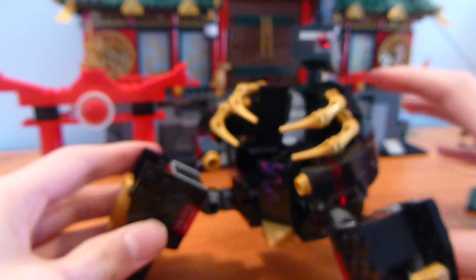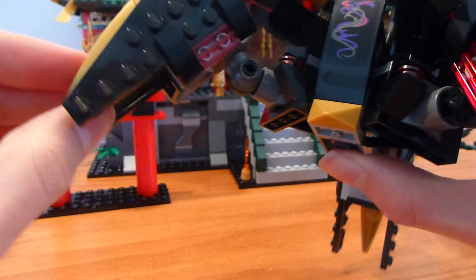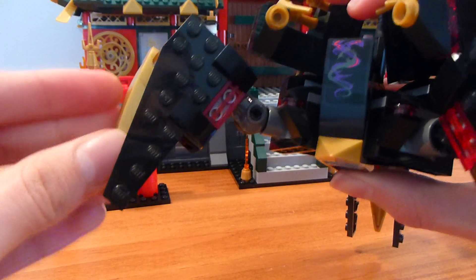He has back printing too, and also back printing on his head — not a double face, just random back printing. He has his helmet, which if you remember from the show is giant when it falls. So again inaccurate, but cool enough. He comes with a weird staff which doesn't appear in the show either, but it is kind of cool.